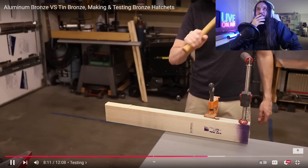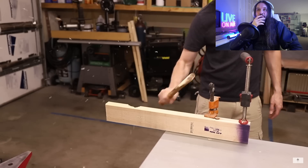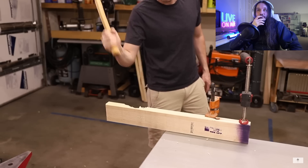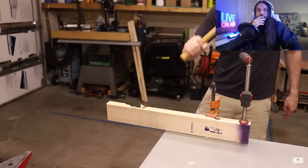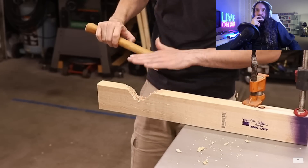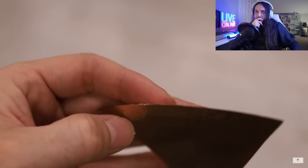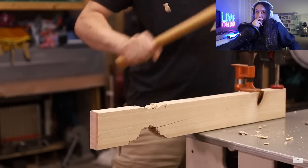He'll start testing with the tin bronze. He lives in the middle of the desert and can't cut a tree down, so he got some fresh pine from the hardware store. At the time of recording it's 110 degrees outside in Las Vegas, so he's in his workshop. It's performing extremely well. He didn't hold back at all and the edge is almost just as sharp as when he started — there are a couple shiny spots but nothing rolled over and it's still plenty sharp.